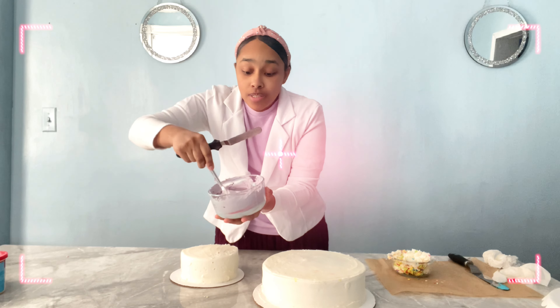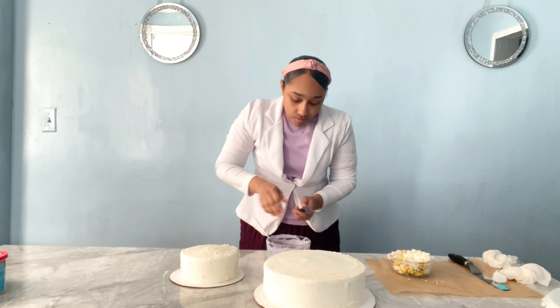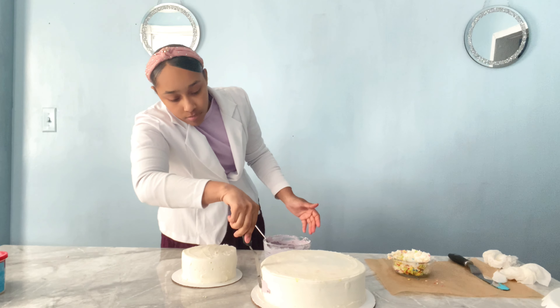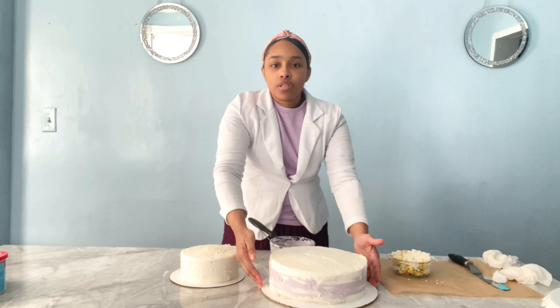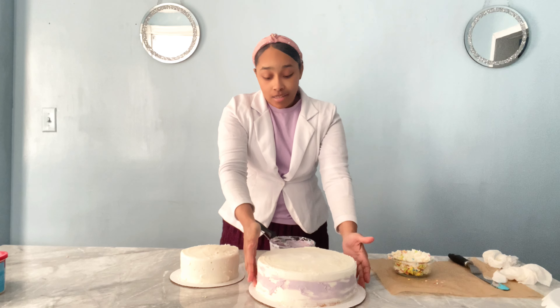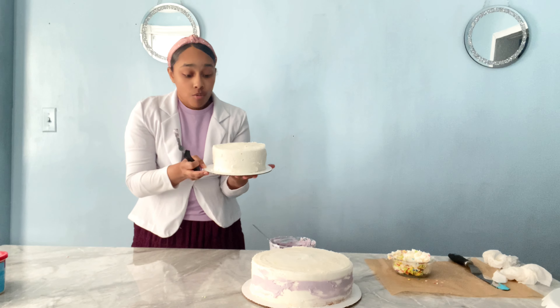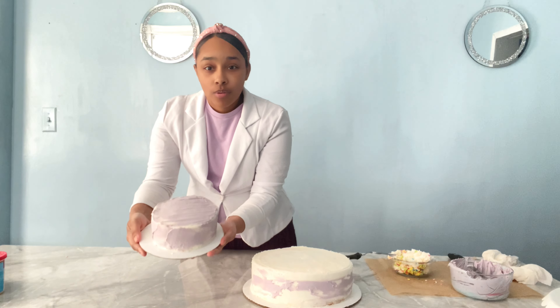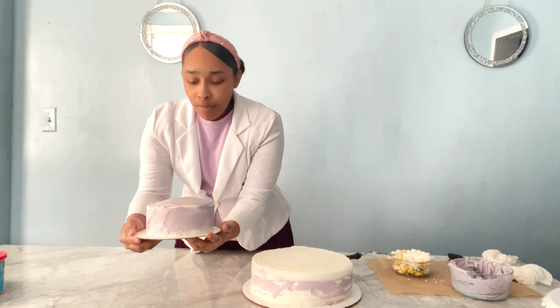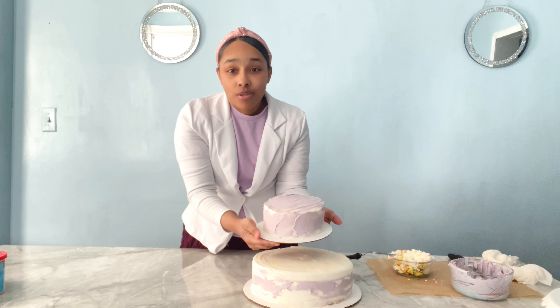Now I'm going to add it on the side just to give it a little bit of decoration. Let's see how this turns out. This is how it's turning out — it's looking pretty nice. Now let's do the small one too. This is how the purple small one turned out. I put a little bit more purple on the cake and I also made a little decoration on the top.